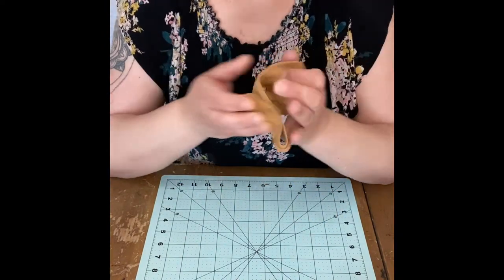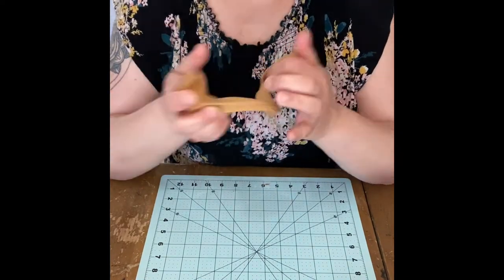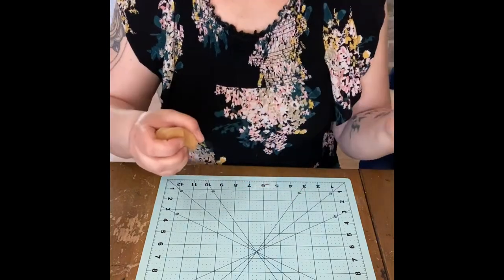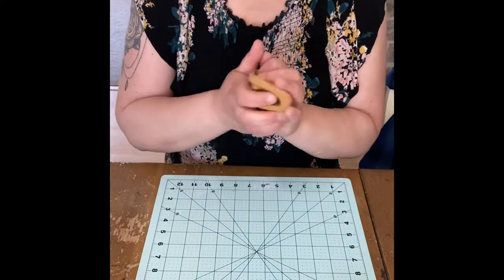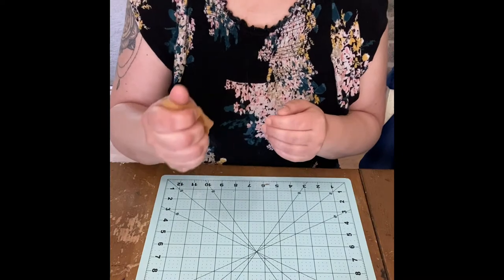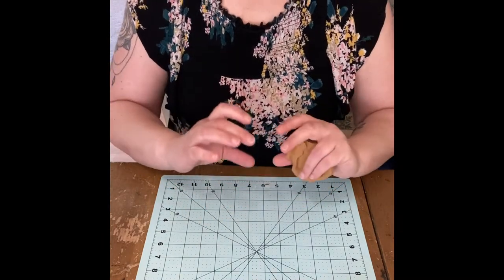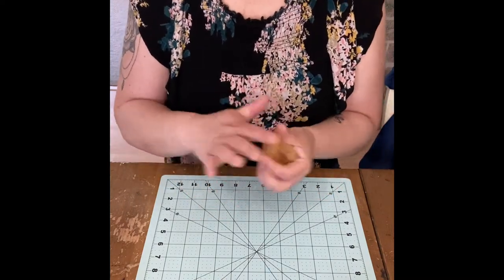No matter what clay you use, the first rule is you want to condition it. Conditioning just means you're going to work it - pull it, twist it, knead it, get it pliable. What that does is it helps prevent cracking when it dries. Clay does tend to crack when it dries because it shrinks a little bit, and the same goes for foam clay and Model Magic. Foam clay will kind of shrink a little bit but also puff up a little bit as well.